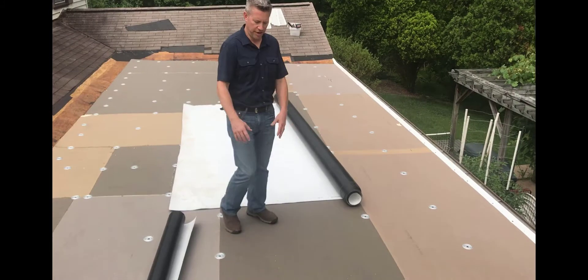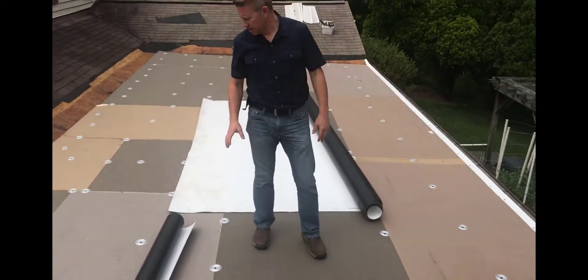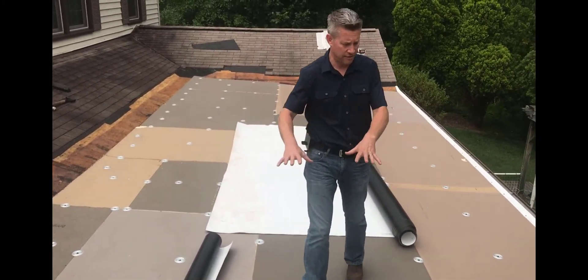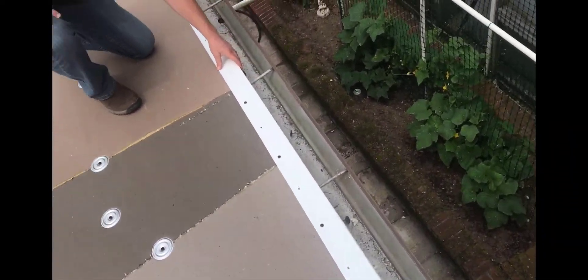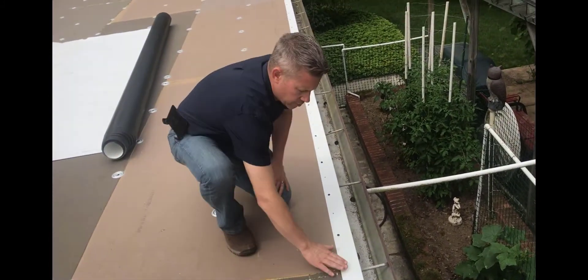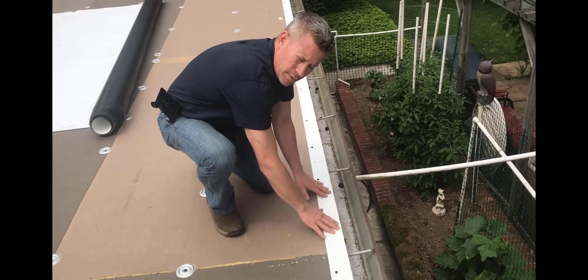Now we have the insulation screwed down with these 2 inch plates and 3 inch drill point fasteners. We have the TPO membrane here cut and ready to roll out and glue down to this surface. Over here you'll see this is a TPO coated drip edge — metal that's coated with TPO material. That way when we bring that membrane over to the edge of this, we can heat weld that together so that it will not come apart.